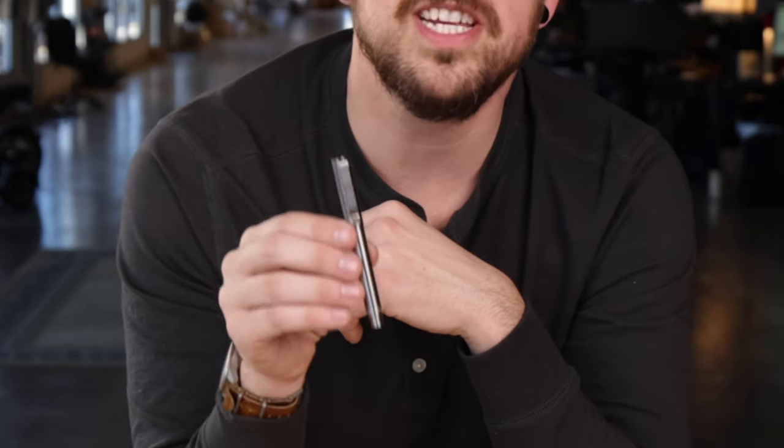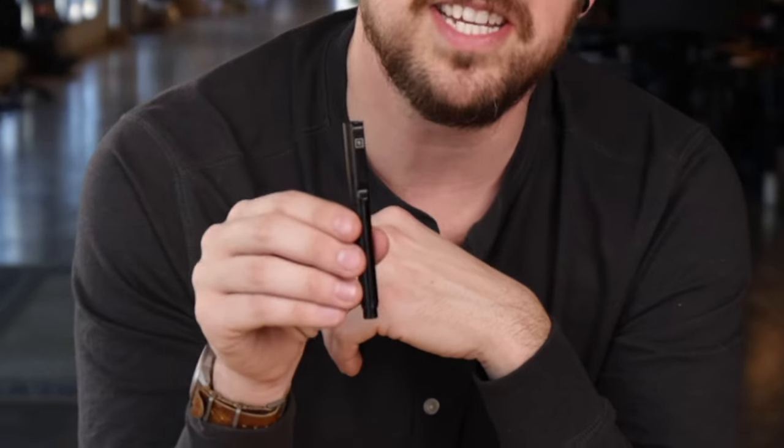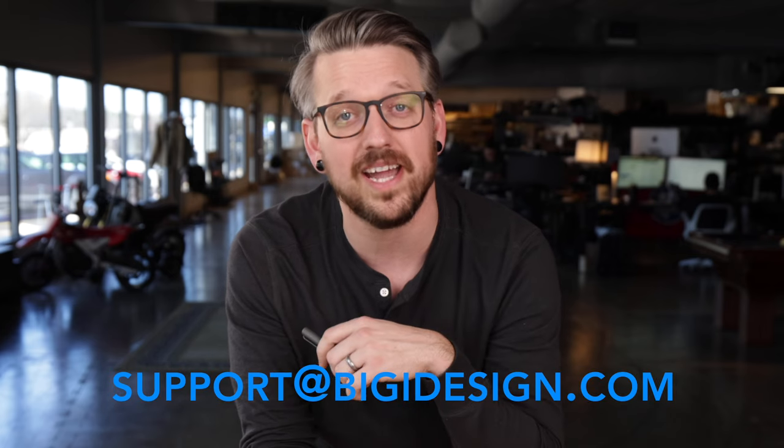This pen comes in three colorways: stonewashed titanium, machined raw titanium, and a DLC coated black titanium. Of course, this is covered by our lifetime warranty just like all of our pens and tools. If you have any questions or need anything from us, please let us know at support at BigIdeaDesign.com. As always, thank you for checking out this video. I hope you guys are having a great day, and remember to do more and carry less.